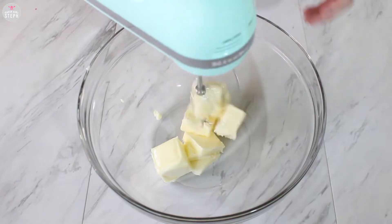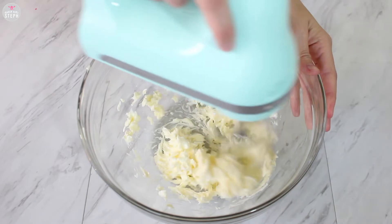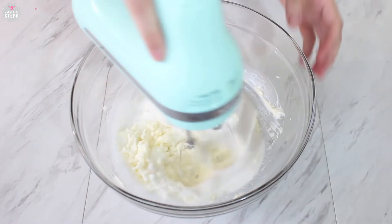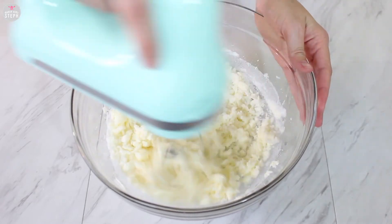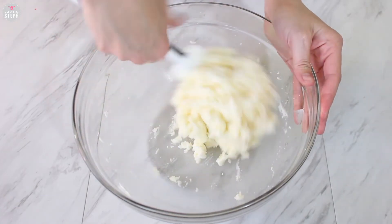Get your room temperature butter and start softening it up. Give it a couple seconds with a mixer and then we're going to add in our sugar and combine it all well until it's nice and pale and fluffy. Don't forget to scrape your bowl so you get all the ingredients well incorporated.